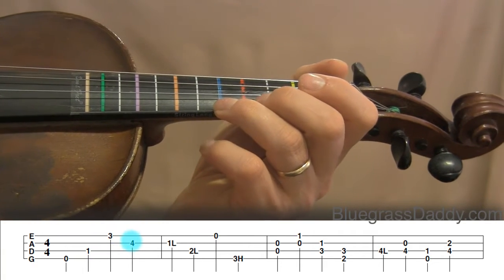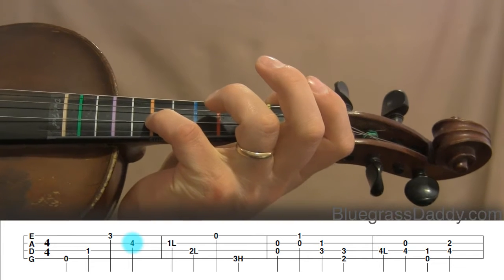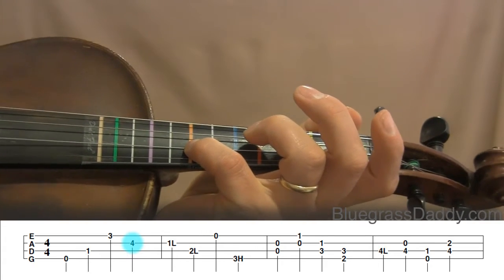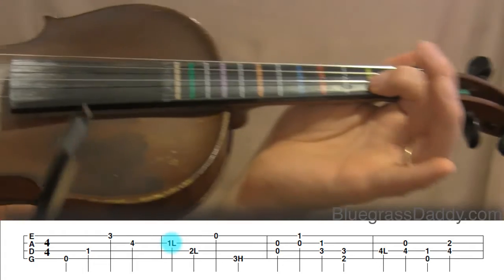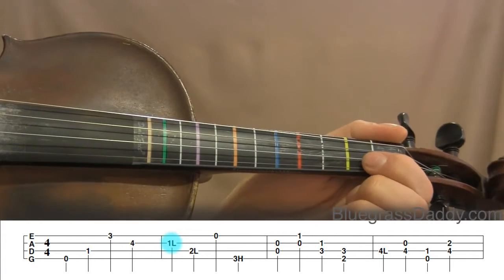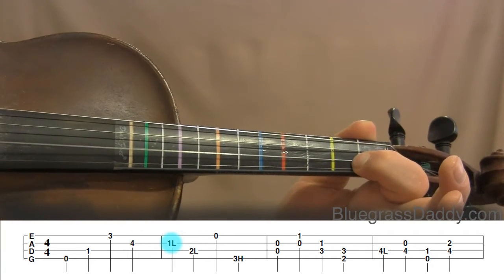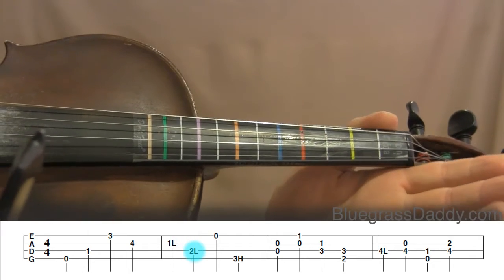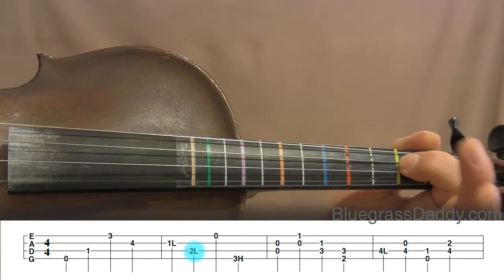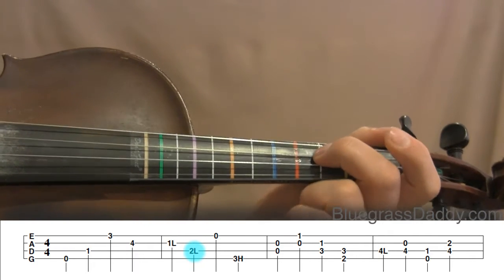The next note is on the A string, fourth finger — so we play the orange sticker. Even if you don't have this sticker you can still see where my finger is and find the note by ear. Our next note is a 1L or one-low — the white piece of tape between open and one — played on the A string. Let's do that together. The following note is on the D string, a 2L — the two-low is between the one and two, between yellow and red — that white strip between one and two.